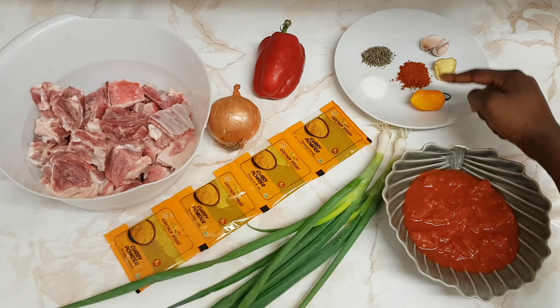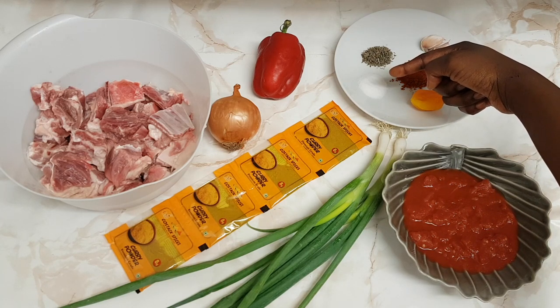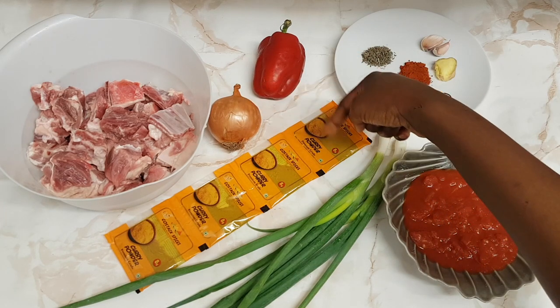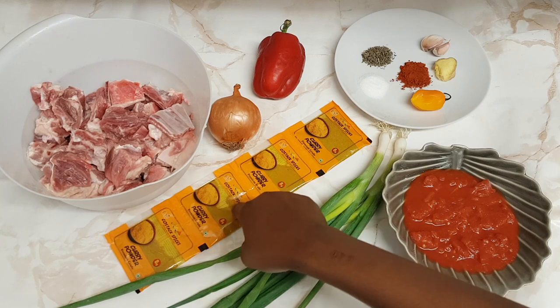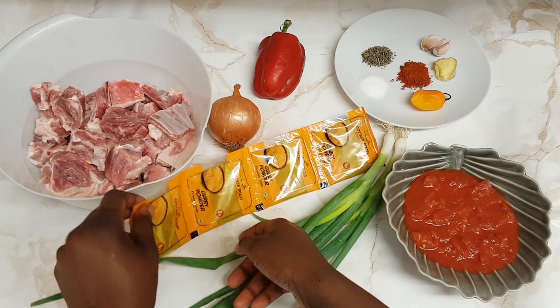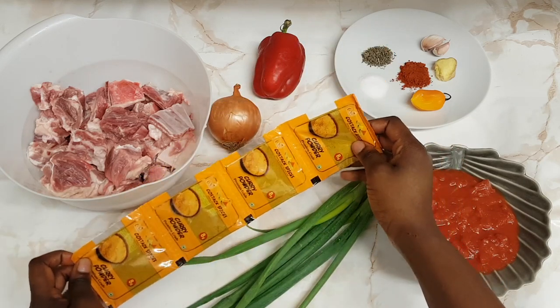I've got some paprika powder, dry thyme, and some salt. Also spring onions, red bell pepper, onion, and this curry powder from Costak Spices, who I'd like to say a big thank you for sponsoring today's video. This curry powder comes in 8 grams, 100 grams, and 250 grams.